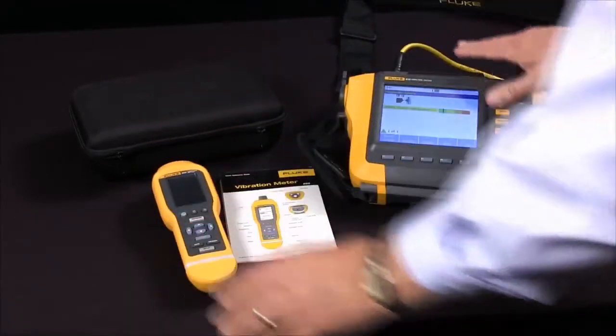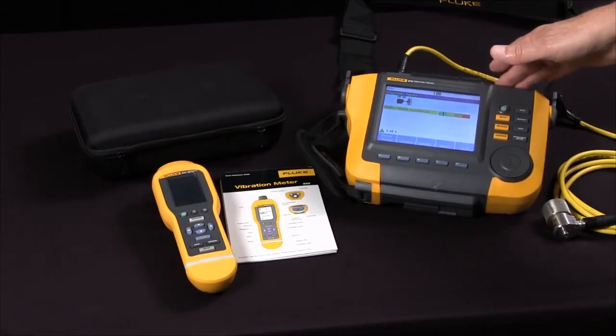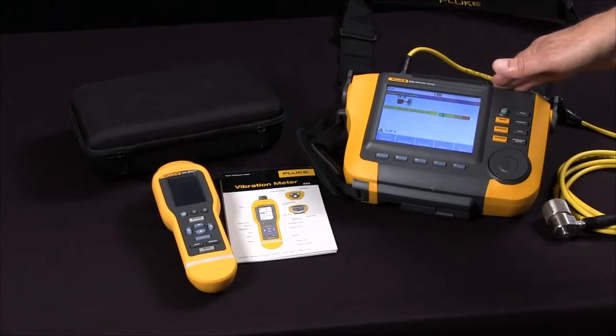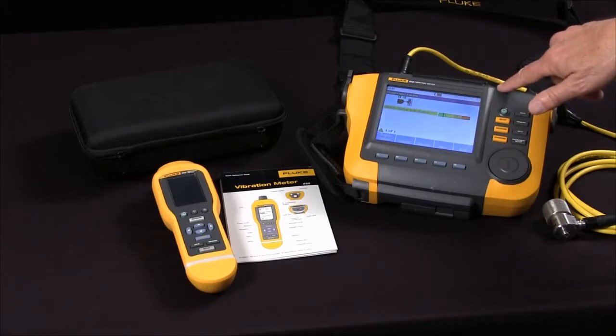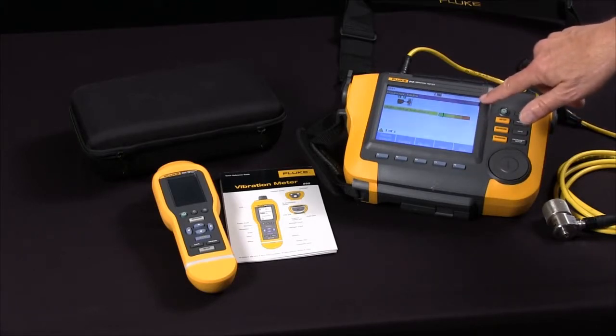The A10 is a more advanced diagnostic tool for locating and diagnosing problems on the spot. It provides diagnosis without prior measurement history, is easy to use, and does not require extensive training. It locates and diagnoses most common mechanical faults like bearings, unbalance, misalignment, and looseness.